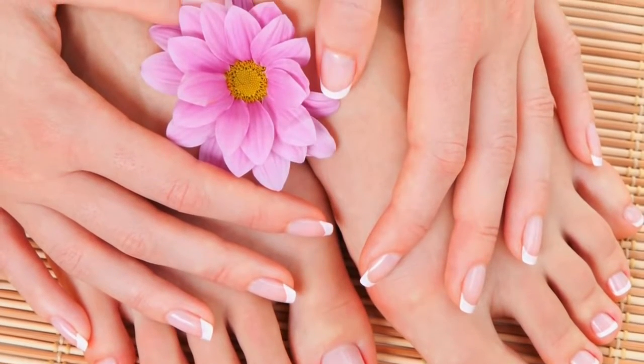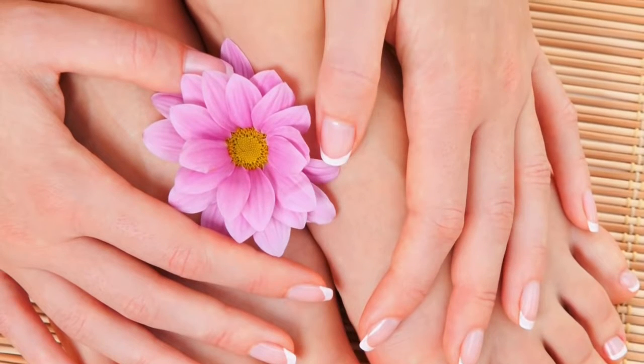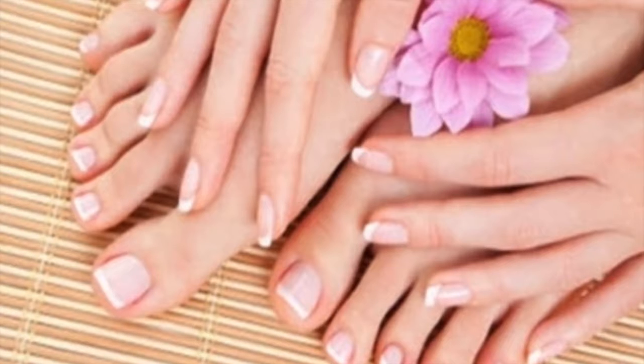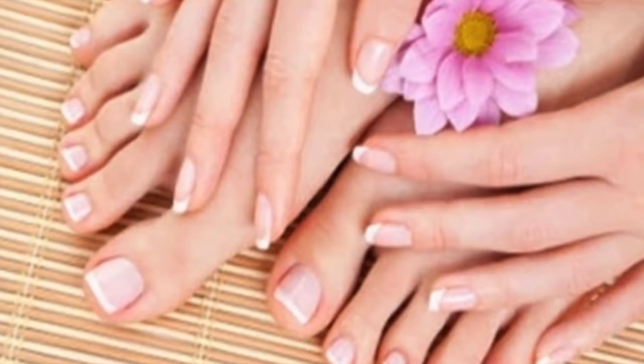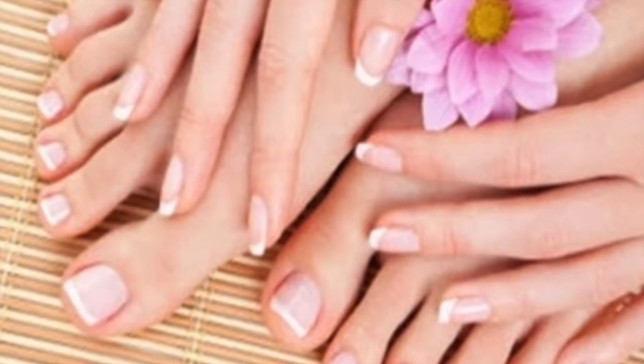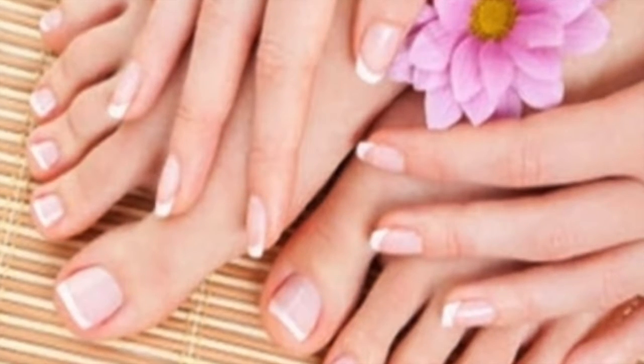Recommendations: 1) Avoid tight plastic shoes that do not allow ventilation of the feet — leather shoes are recommended. 2) Avoid walking barefoot in public places such as swimming pools, changing rooms, or showers, and after visiting them you should wash and dry your feet very well.